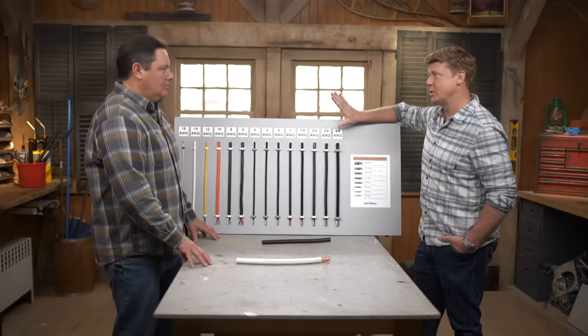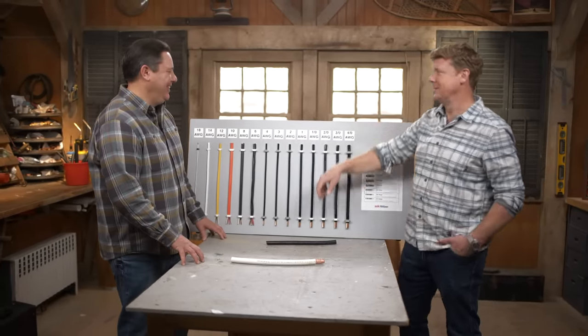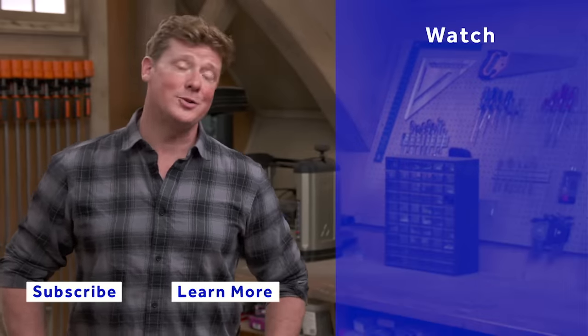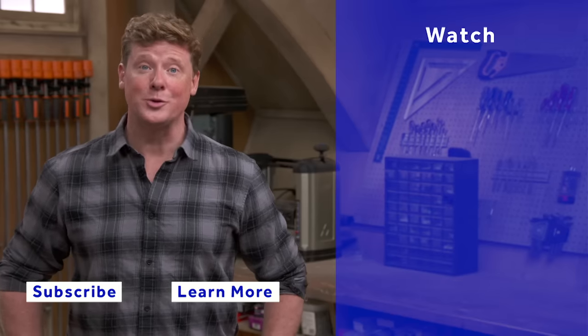Headline here: right wire for the right usage, for the right appliance or circuit — and you'll be good. Next time we're going to talk about volts and amps, but this is enough for now, professor. Thanks for watching. This Old House has a video for just about every home improvement project, so be sure to check out the others, and if you'd like what you see, click subscribe to get our newest videos right in your feed.